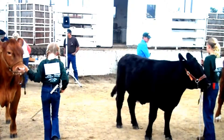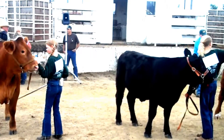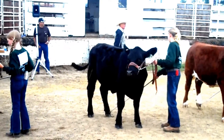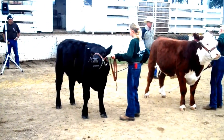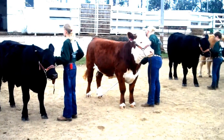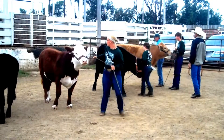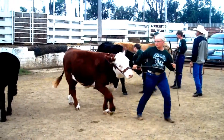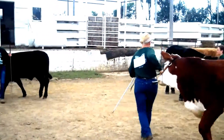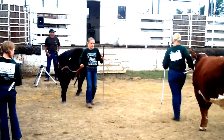Once the animal is positioned properly, it is good to find out where the judge is and to remain in good eye contact with the judge while never losing sight of what your animal's position is like. The showstick is designed to calm the animal — lightly rub the belly of your animal to keep it calm and collected throughout the show.